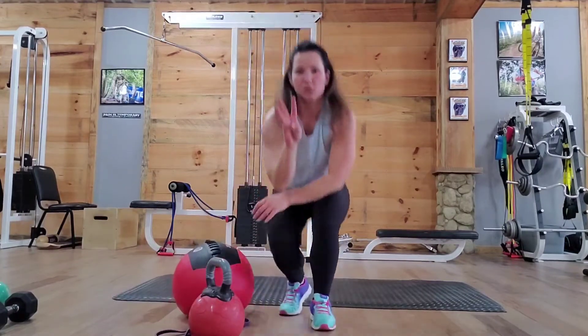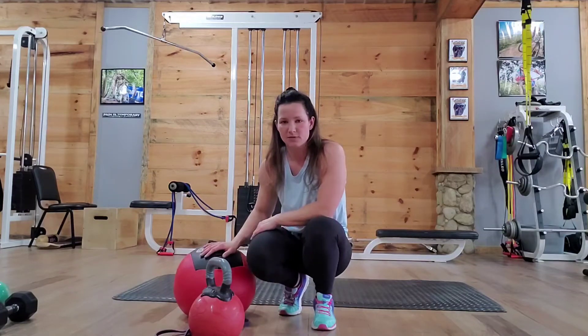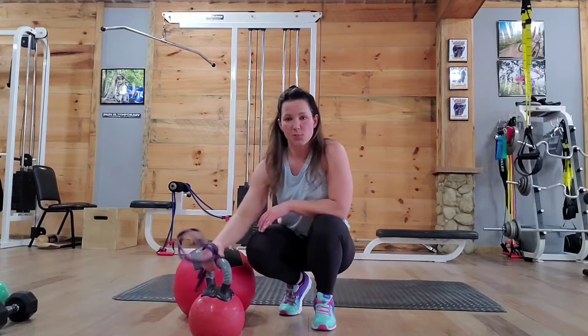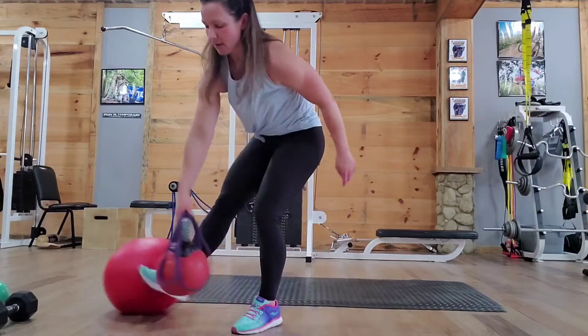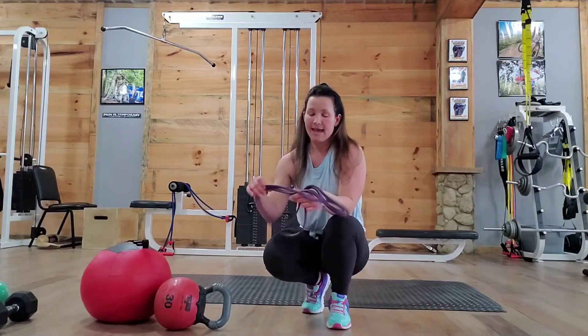So three sets of 20 overhead reverse lunges, followed immediately by three sets of 15 potatoes. Rest in between. Then you're going to go into your next superset, which is going to be bent over rows with your resistance band and push-ups.